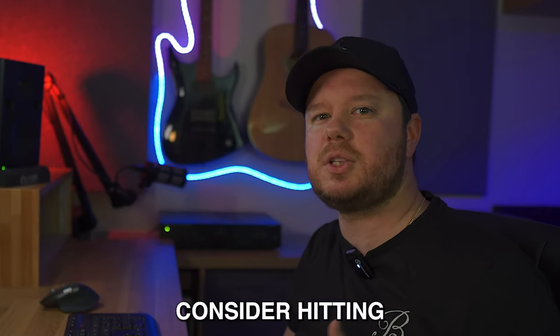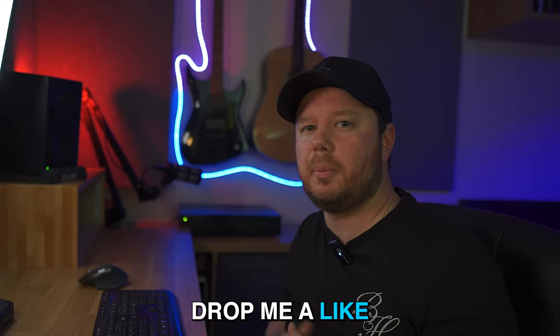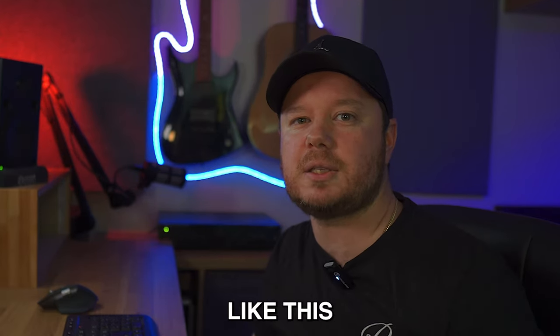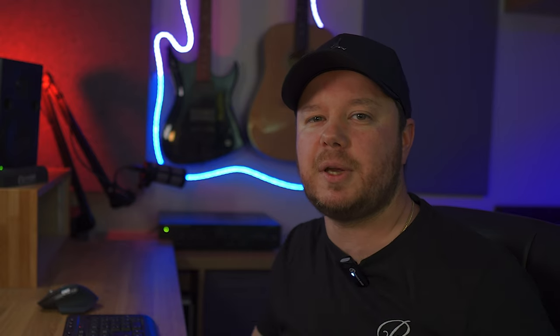All right, so if you've enjoyed it, consider hitting that subscribe button. Drop me a like, drop me a comment — let me know what you think would sound good as a sample flip. If you want to see more content like this, maybe watch the video on flipping anime samples. Until next time, I've been SK. Peace.